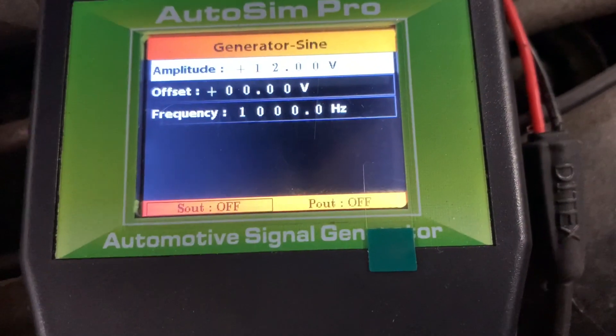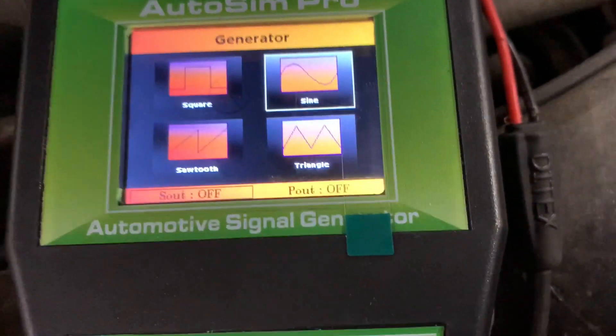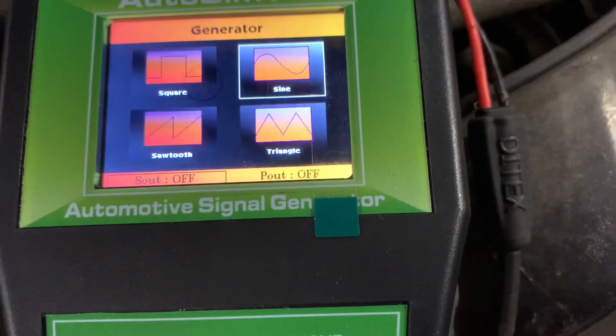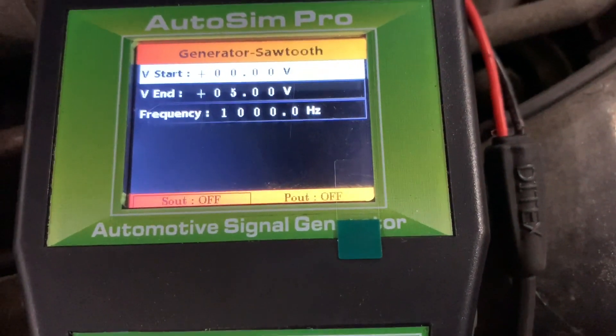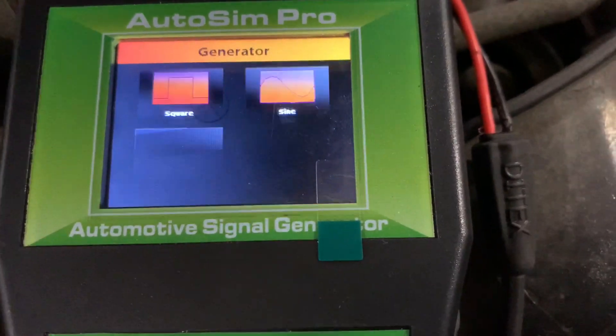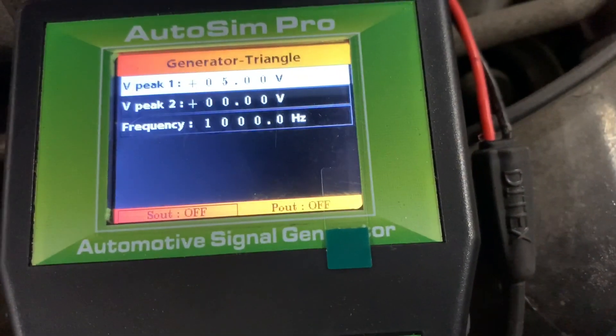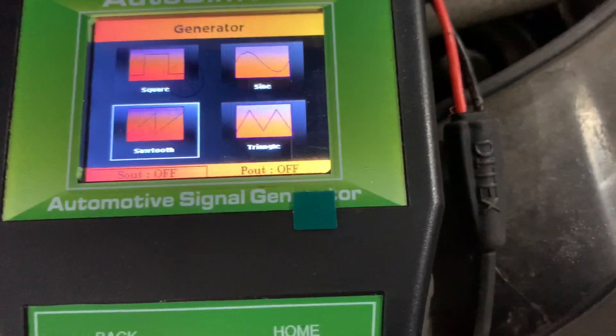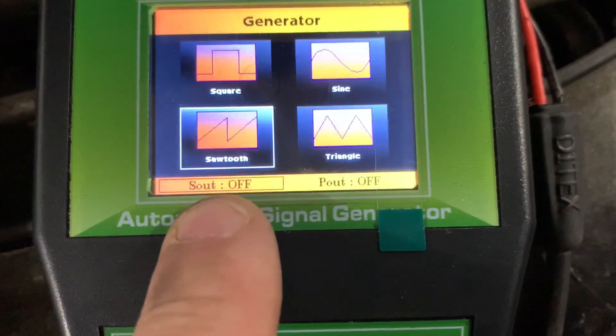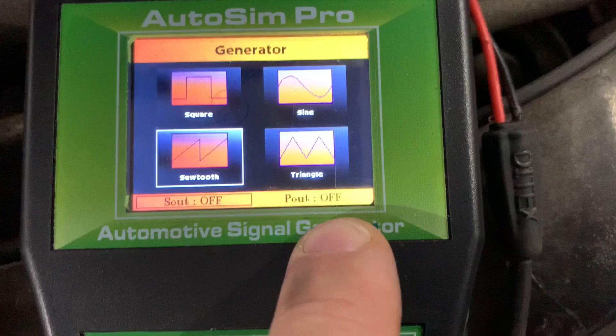You've also got sine wave with amplitude, offset, and frequency; sawtooth, which I don't think is used all that much - could be wrong - with start, end, and frequency; and triangle, which is almost like sawtooth. At the bottom you can see signal off and power off, so you can put signal or power to either one of these leads.